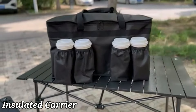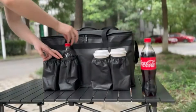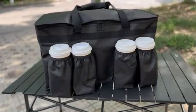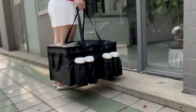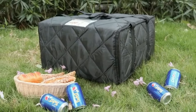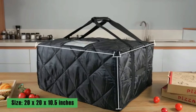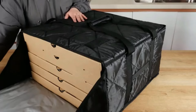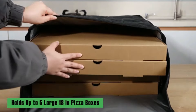Number 3. The Bodeon insulated food delivery bag for hot and cold meals is a game-changer for food delivery professionals and enthusiasts alike. With its impressive dimensions of 23 by 14 by 15 inches, this bag offers ample space to accommodate multiple dishes while keeping them at the perfect temperature. The lightweight design of just 13.4 ounces makes it easy to carry around, ensuring that your deliveries remain hot and fresh. Its unisex design caters to a wide range of users, making it a versatile choice for both personal and commercial use.